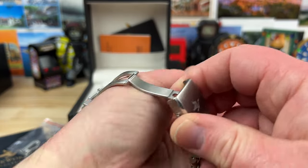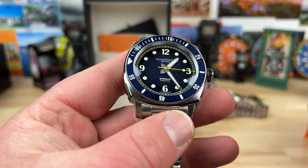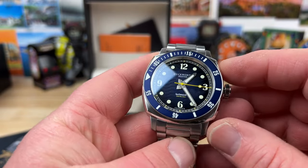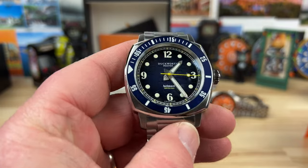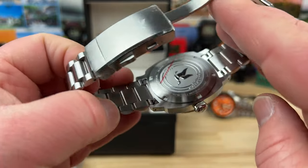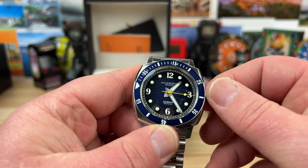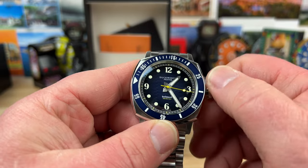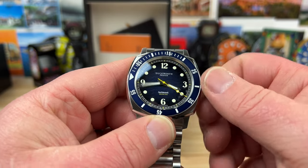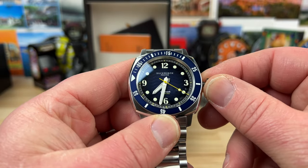I'll probably do another video just on the production model, since the other ones were prototypes. It's nice to have a video out there of the actual production one. I'm super backlogged but I definitely want to get this unboxing out there to show you the watch a bit more, so if you're interested in a Duckworth, this video might help with your decision-making process. Nice build — let's see if we can get it running. Just moving around gets it started — there we go. Quick set on the time, it's 7:32.